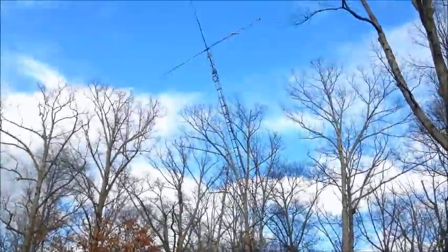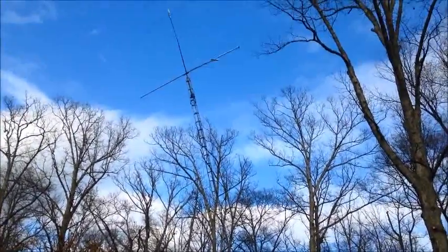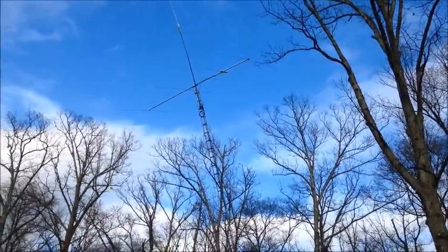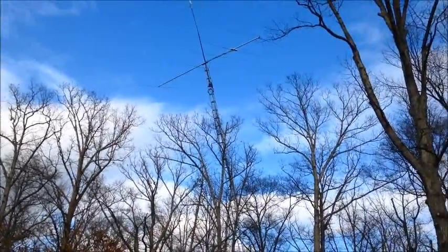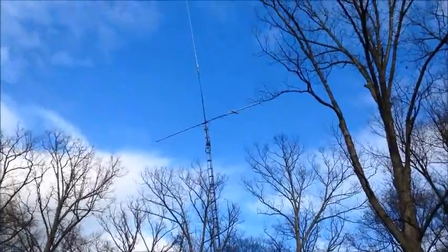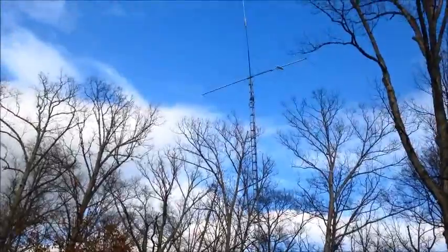We've had nothing but rain here the last two days, and as you can see I got a little small puddle here in front of my garage. Like I said, I'm going to fix the switch box and hook up the rotor control, and then we'll check the SWRs on the beam and see how everything works out. I've got a few more other things to do - still got to tighten up the guide cables. She's almost in place, almost there.